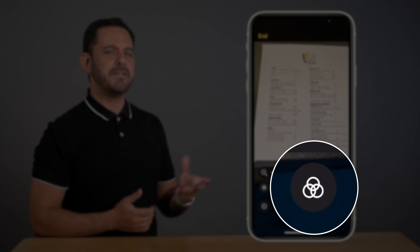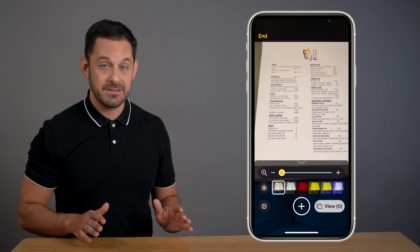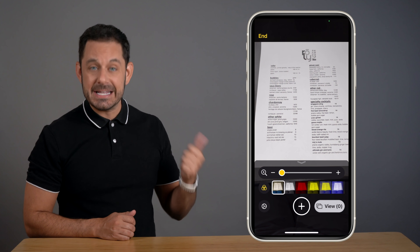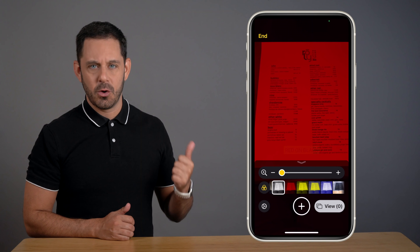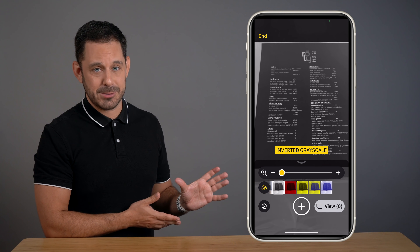The filters option is perfect for anyone who is dealing with color blindness or a wide variety of other vision related conditions. For example, we can see how everything looks instantly converted to grayscale, red on black, yellow on black, yellow on blue, and a whole bunch of other options.